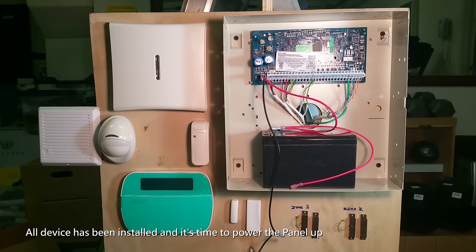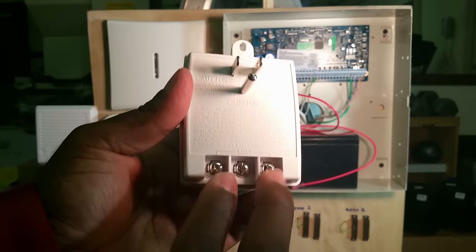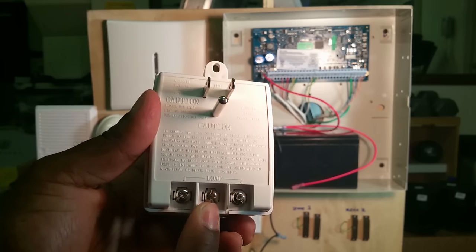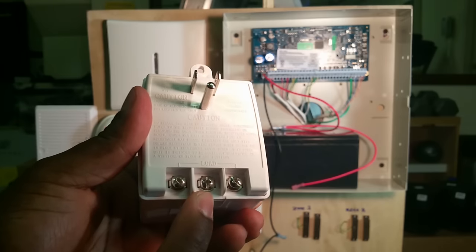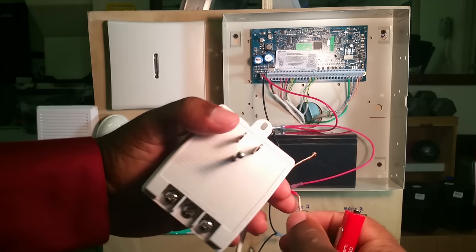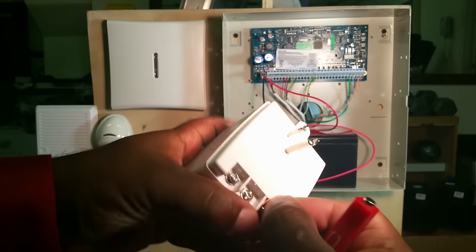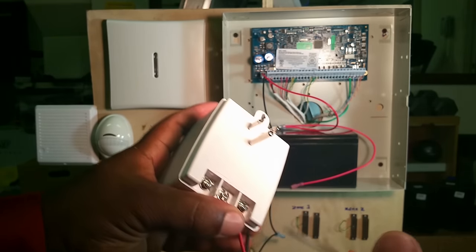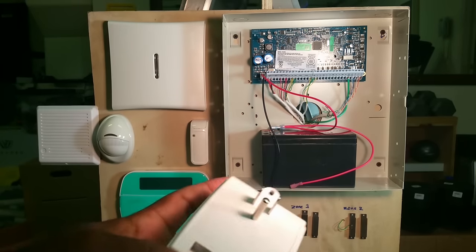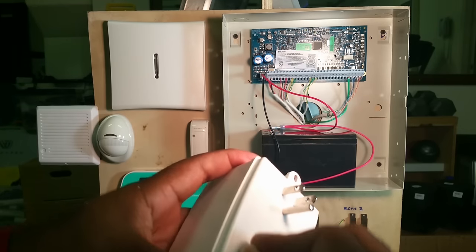Now we've successfully wired our panel — it's time to hook up the transformer. On the transformer it has two load pins, so that's where you're going to put your AC wires. There is also a ground pin, so you can run your ground from the panel to that terminal. The way I recommend wiring this is turn your screw clockwise, and take your wire that same way, doing the same on both sides. If you go the other way, when you start tightening the screw it will start loosening the wire.